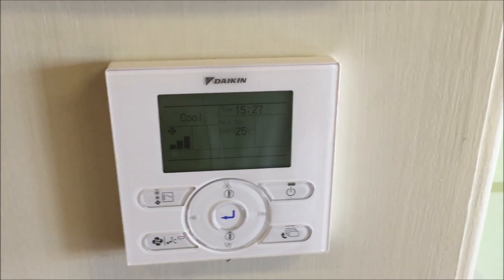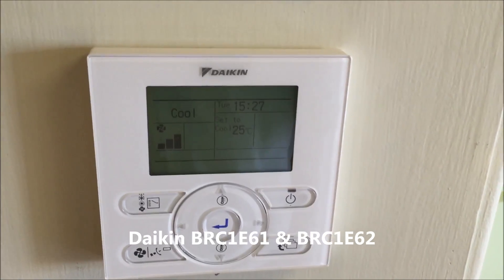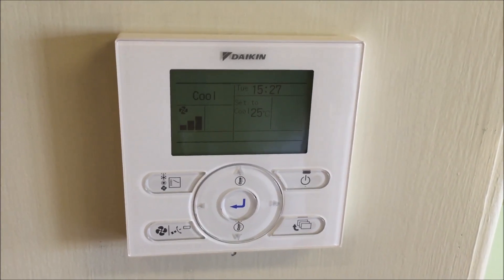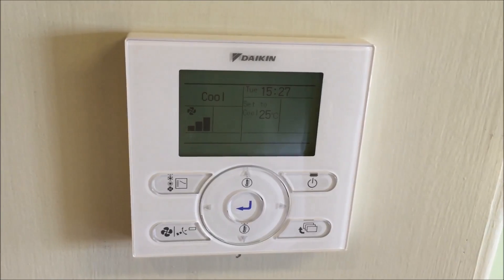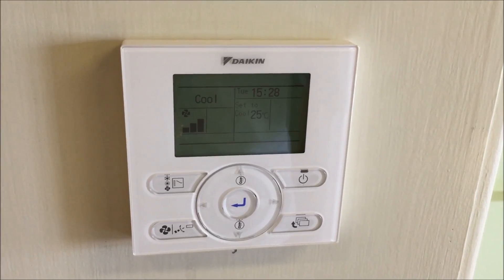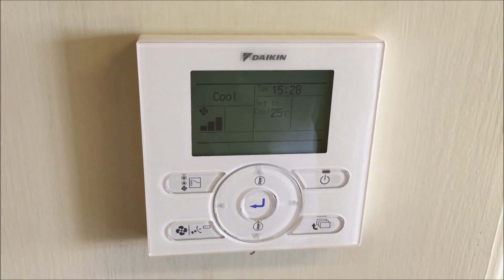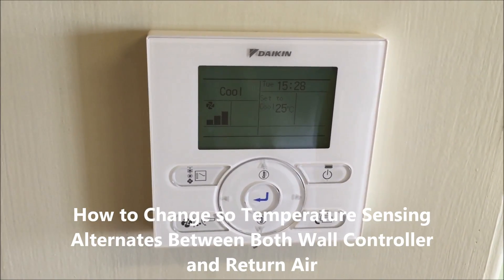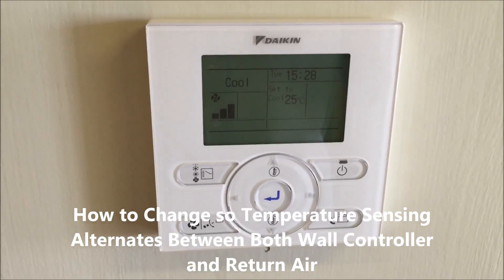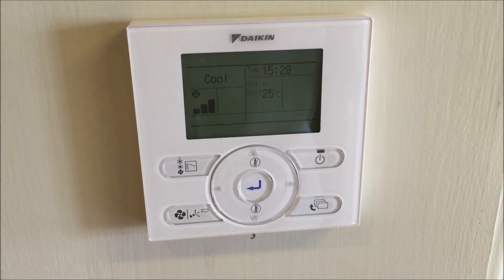In this video we're looking at the Dakin BRC 1E6-1 or 1E6-2 controller, otherwise known as NAV-Ease. In the last video we showed you how to change the sensing point to just return vent, and the one before that we showed you how to change it to sense just at the wall controller itself. In this video we're going to show you how to change it so that it alternates between the temperature sensor on the wall controller and the return vent, so it takes a sample of each.